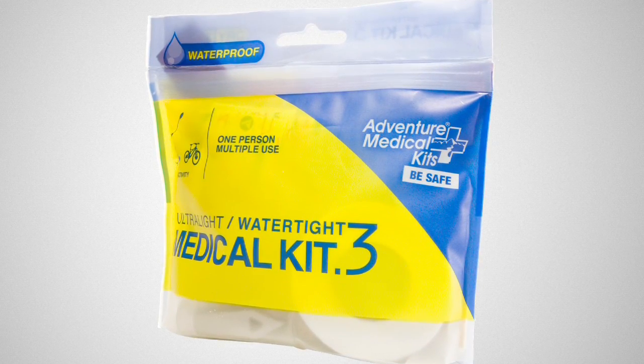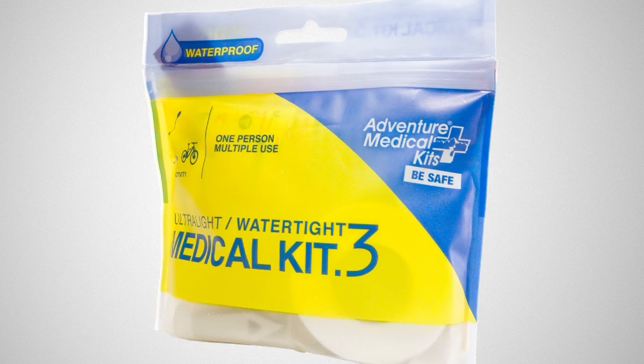If your adventures take you hiking, biking, or kayaking, you need the Ultralight Water Type Point 3. At a little over 2 ounces, this kit is designed for one person on day trips.